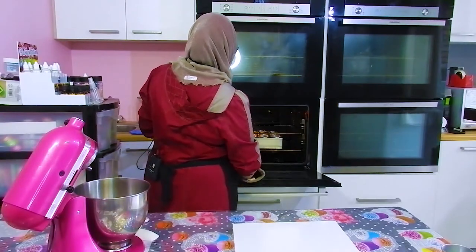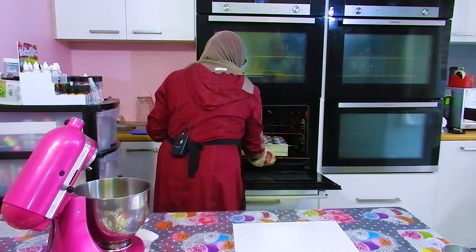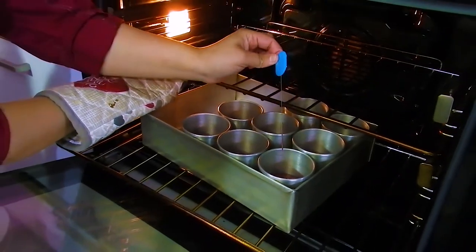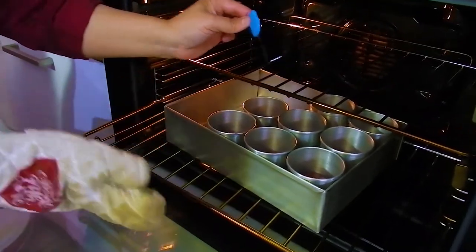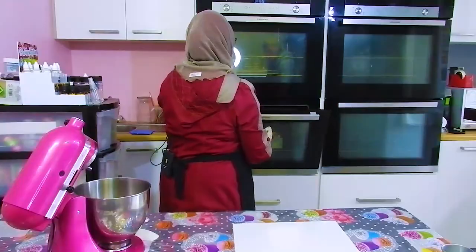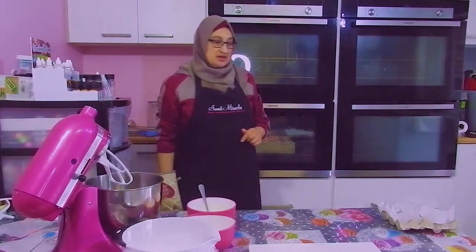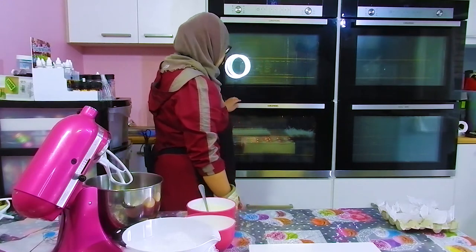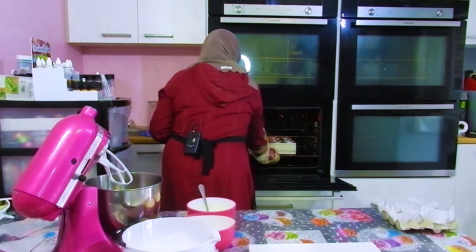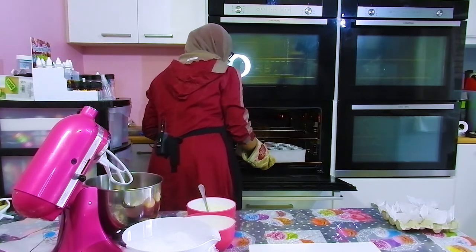We're at about 20 minutes of baking. I'm going in with the cake tester — I think we'll leave it just another five minutes or so. Okay, we're at 25 minutes now. They're looking beautiful and they're ready to come out of the oven.